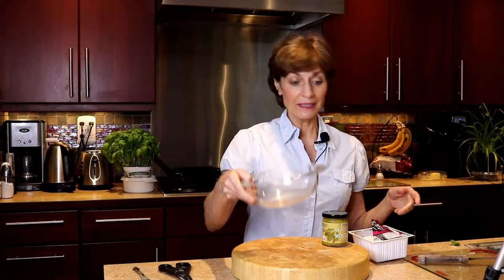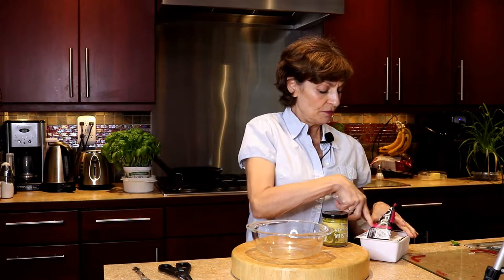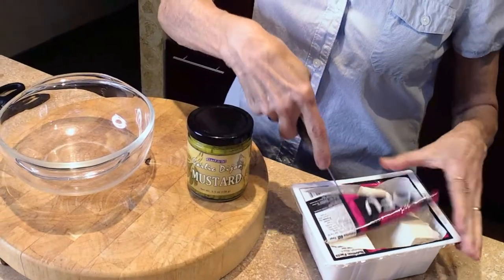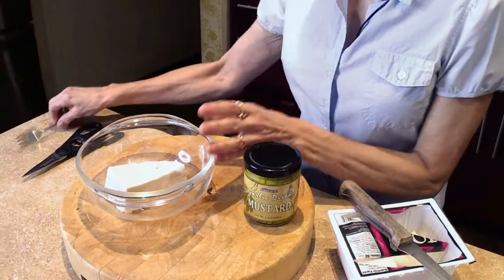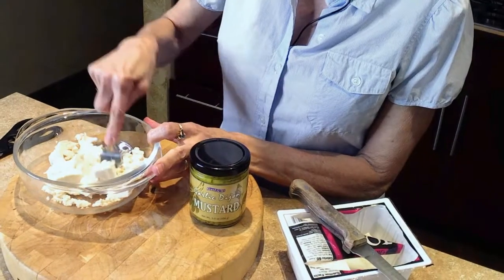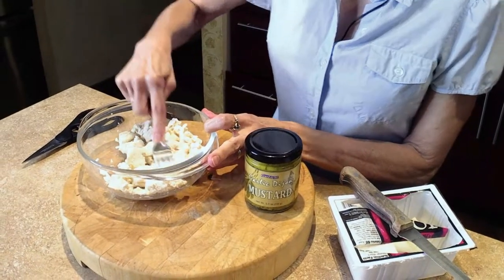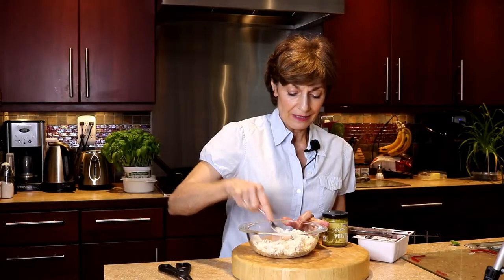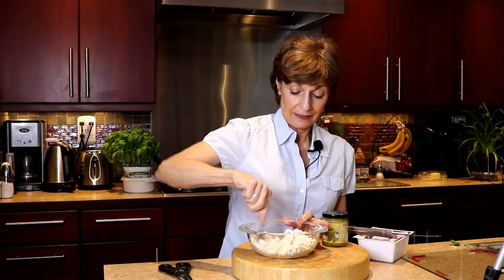Alright, first of all I'm going to take a little mixing bowl. I'm going to use about six ounces of firm tofu. I guess you could use silken tofu too, but this is going to kind of end up looking like a mock egg salad, so the firm tofu has a little bit more texture. So I'm going to mix that up, mash it up with a fork.